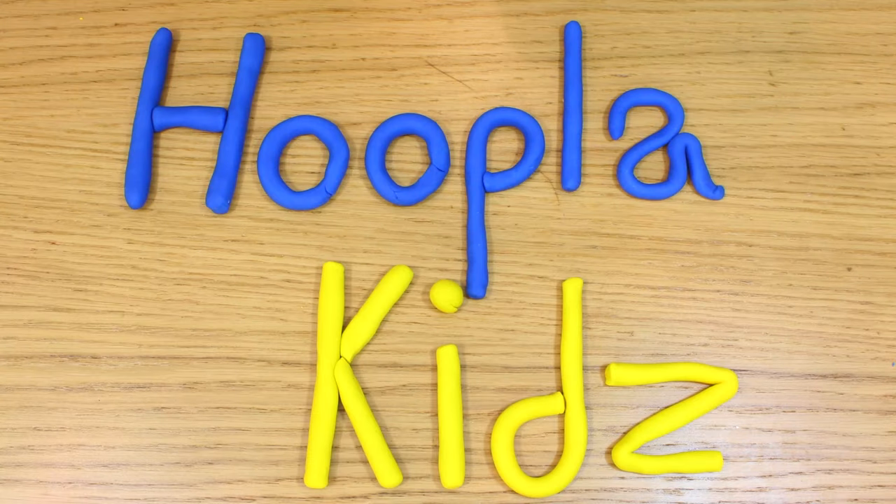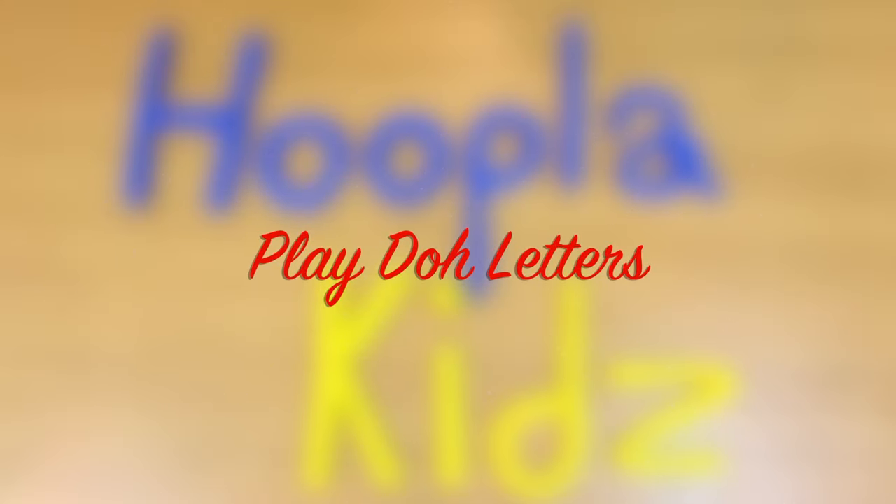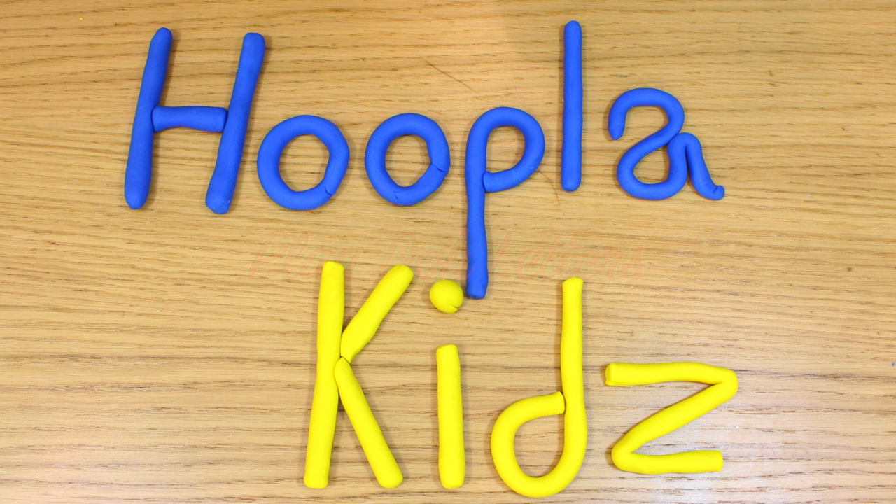Why don't you tell us what you've spelt in the comment box below? We'd love to hear from you. And don't forget to like the video and subscribe to the channel. Thanks for watching Hoopla Kids How To, everyone. And we'll see you again very soon. Bye!